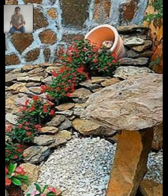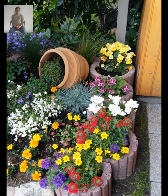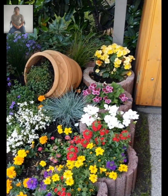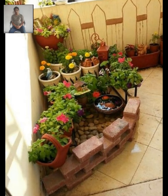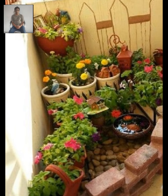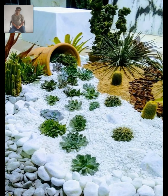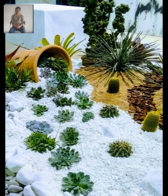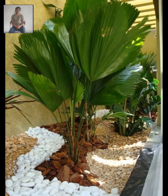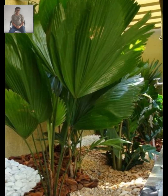You could also hang some outdoor art or decorations from the structure for added visual interest. Hanging outdoor lighting — string lights or lanterns — can add a cozy, inviting feel to your garden corner, especially in the evening. Consider using solar-powered lights to save on energy costs, and experiment with different colors and styles to find the perfect look for your space.